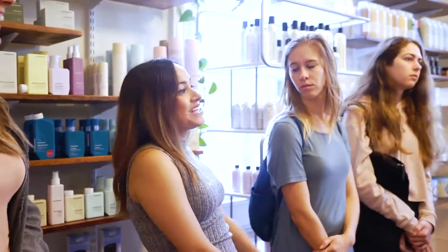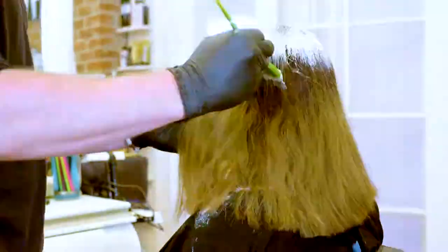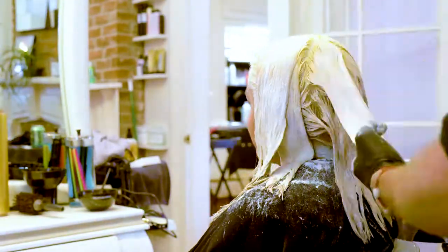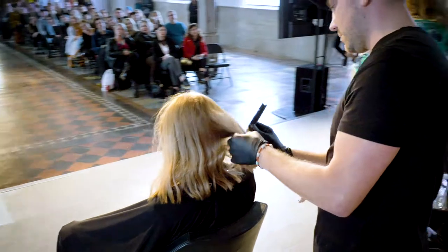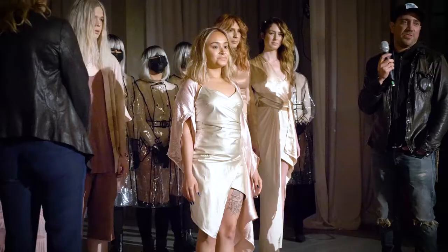Valeria came in having colored her hair herself — it had like six different tones in it from six different boxes. I got her to this result in about 20 to 25 minutes. No one has ever bleached my hair that fast and that well — it went blonde immediately, actually lighter than this, and then I toned it back.